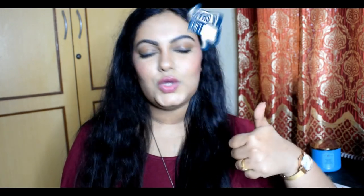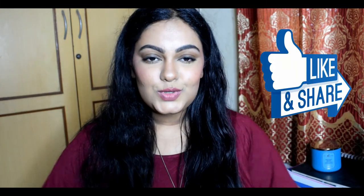So guys, this is our final look. As you can see, it looks very natural and is very appropriate for everyday wear. If you want to look put together for any meetings, this is the best look. I'm very happy with the recreation. I hope this video was helpful — if so, please hit the like button and share this video with your friends and family on your social media pages. See you in my next video — until then, take care, bye bye!